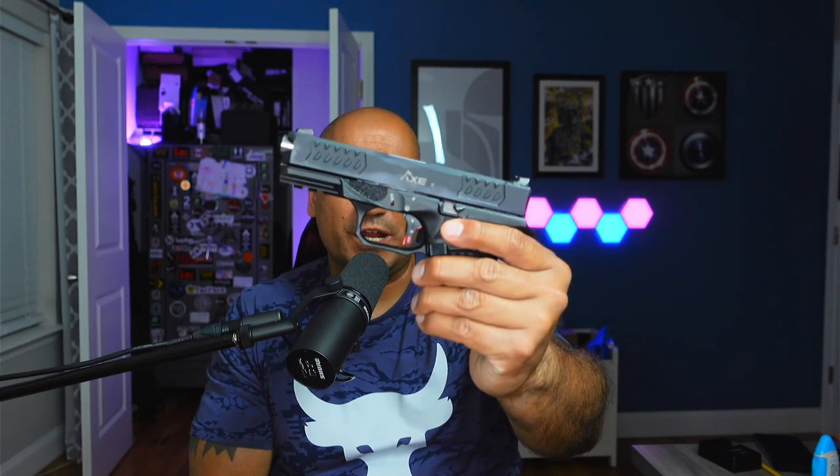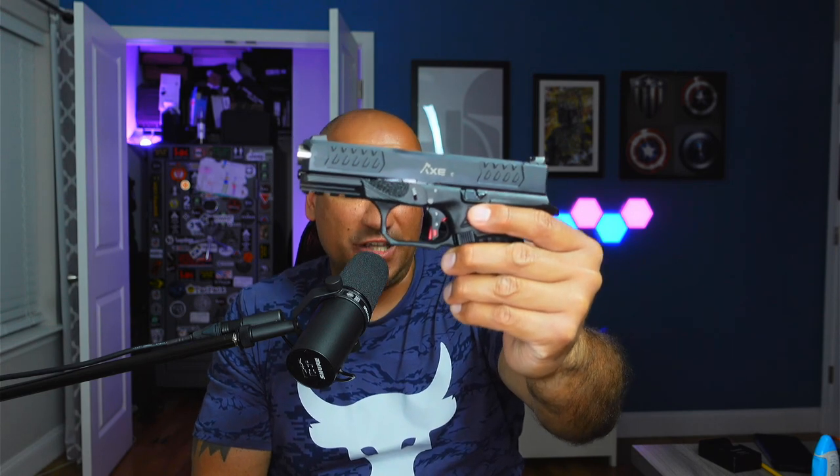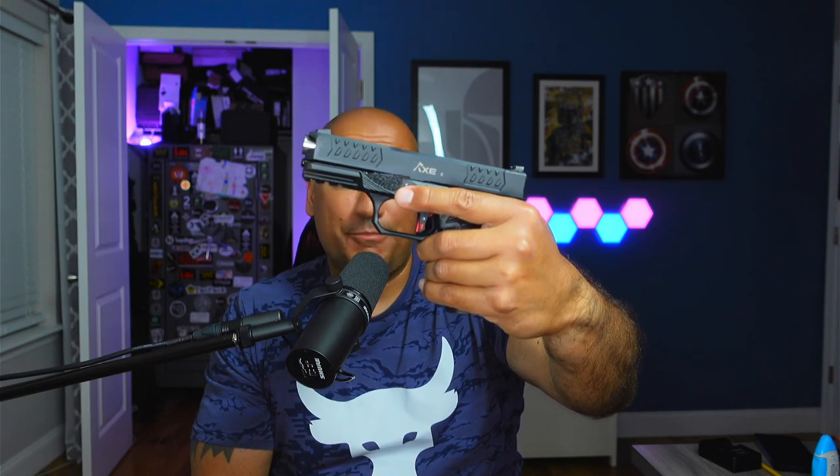The third gun I just reviewed is the Bull Armory Axe Cleaver C, which is basically a Glock 19-size firearm with some pretty cool features that in my opinion outdo Glock. Today we're going to do a comparison between all three of these Glock-platform firearms and determine which is the best in certain categories. There is not one of these three guns that wins every single category — each gun is going to have its own qualities and its own category of greatness.